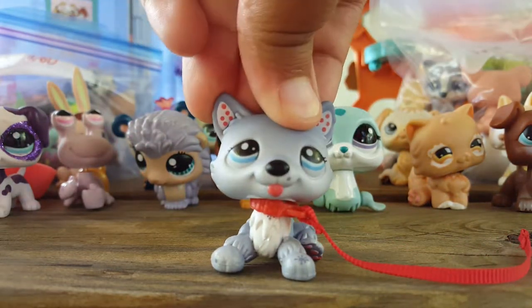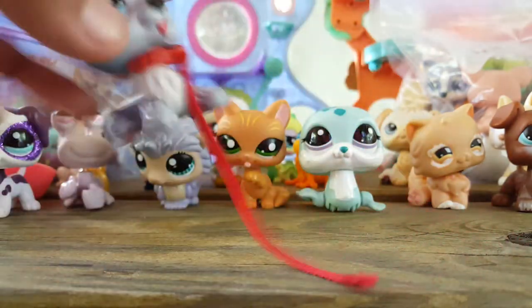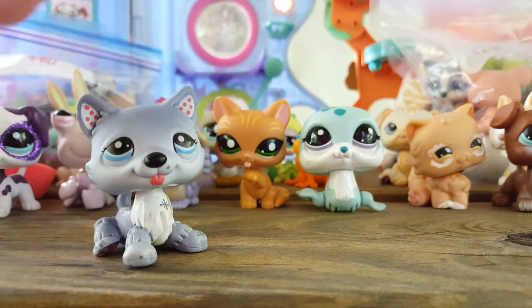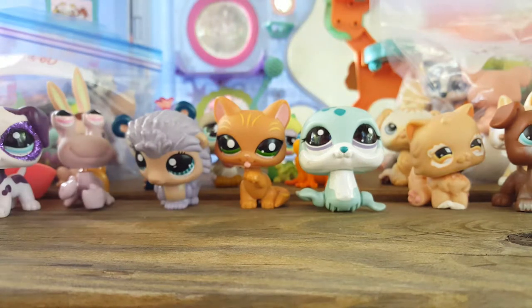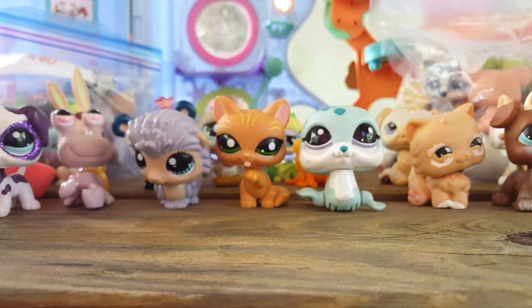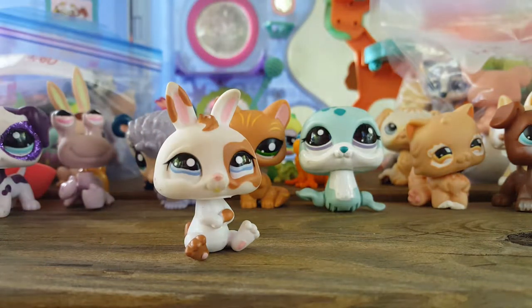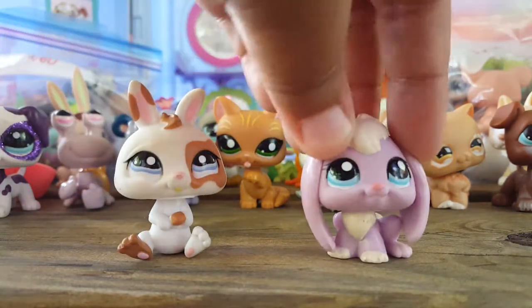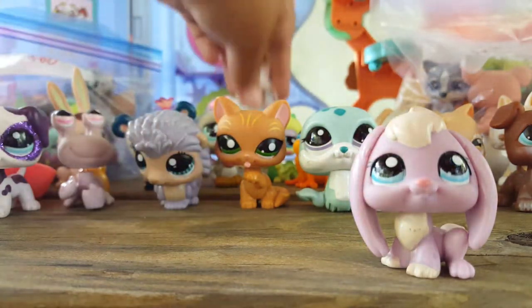Now I'm showing you them with the accessories they came with. This husky — I was just admiring the one my cousin had the other day. She's really beautiful — she's got snowflakes on the back of her and she came with this red collar leash thing. It looks like an LPS collar, so I think it's LPS. She also still has her rubber band on. Next, I do not have very many bunnies at all, but I got this bunny. And then I got a lop bunny in this one — I think this bunny is adorable. I love it so much and I'm so excited for the lop bunnies.